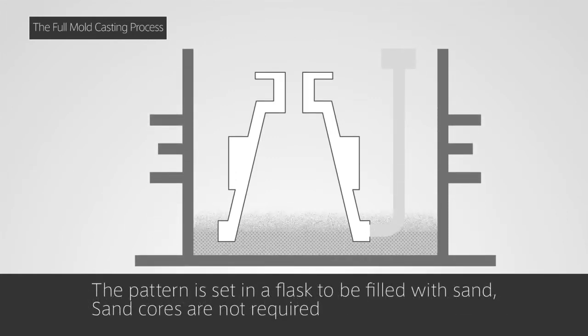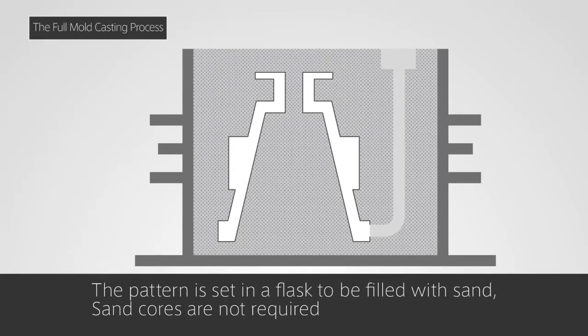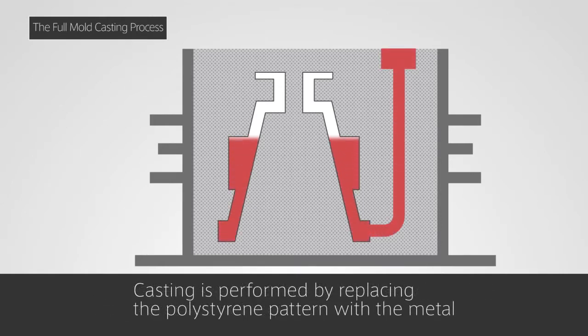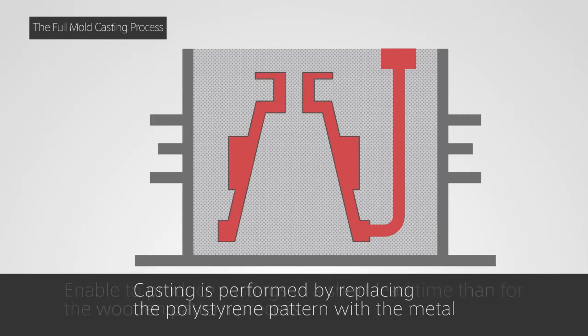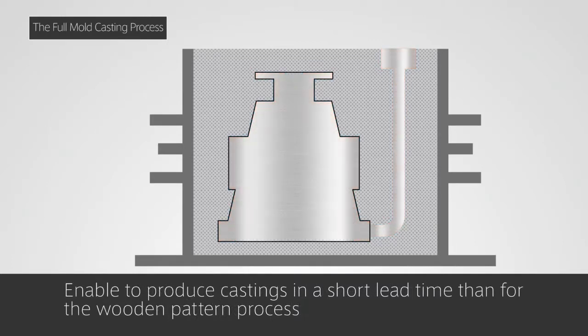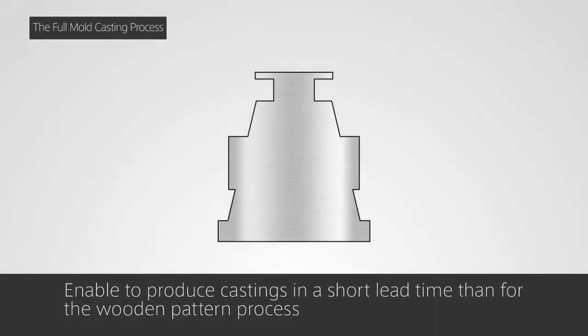The pattern is set on a flask, and the sand is molded. Sand cores are not required. Casting is performed by pouring molten metal and replacing the polystyrene pattern with the metal. This enables us to produce castings in more complex shapes that meet customer requirements in a short lead time.